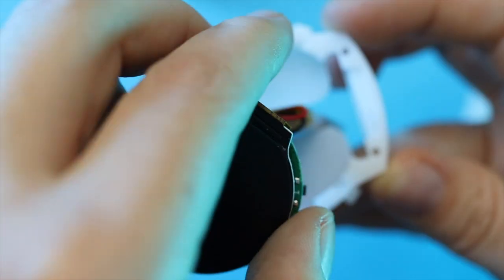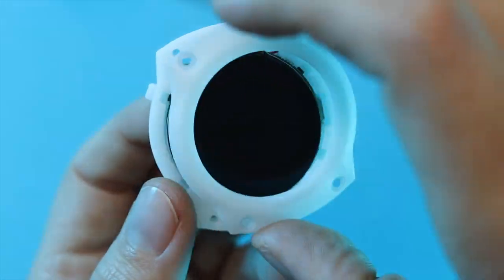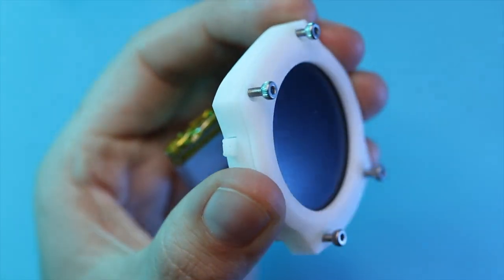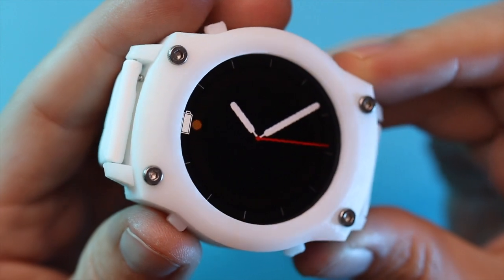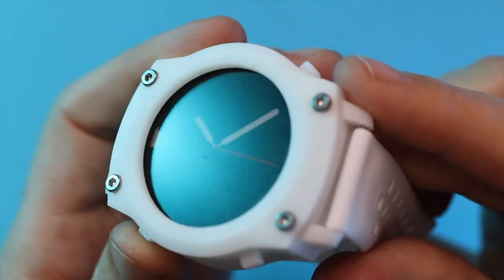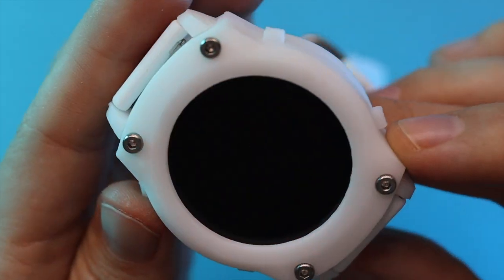This platform has a ton to explore, and I fully intend to exploit it. Thank you so much MakerFabs for sending us one of these beautiful things. Thanks to Paul for creating another really cool wearable tech platform, and to you for watching. Hack on.